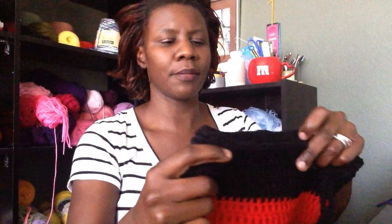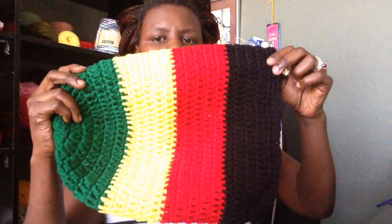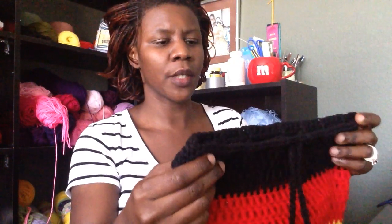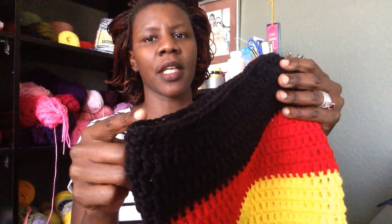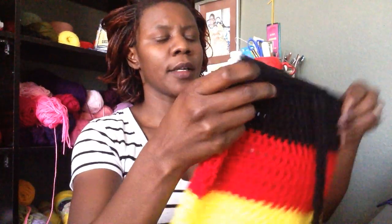At the end of part 2, your work should be looking like this. I went ahead and added a string — you don't need to add a string yet, but this is pretty much what your work should be looking like at this stage, and what we're going to do is go ahead and add our brim. You should have completed 2 rounds of single crochet for rounds 20 and 21, and you should have a total of 60 stitches. If you hold your work, you should have 30 stitches on the back side and 30 stitches on the front side. We are going to work in between.